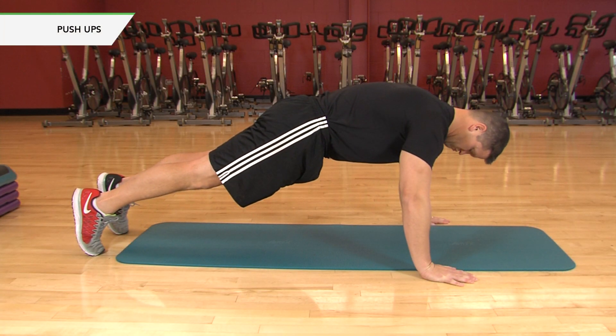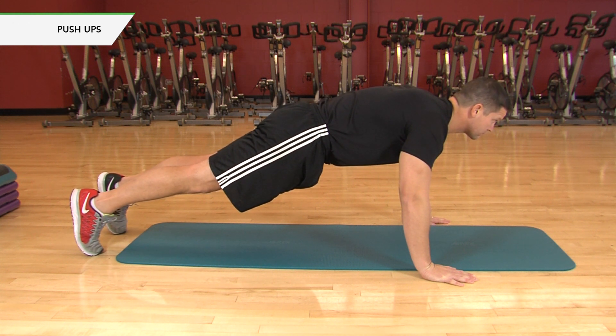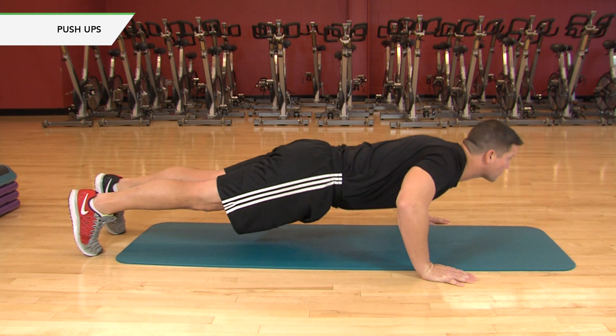Normal push-ups. Get into a plank position with your hands slightly outside your shoulders. Lower your body until your chest nearly touches the floor. Pause, then push back up.